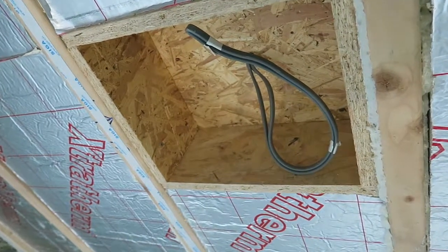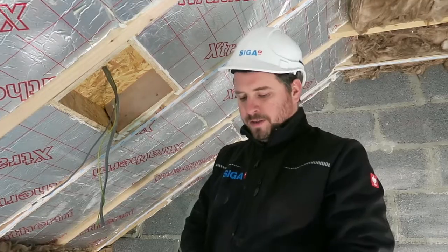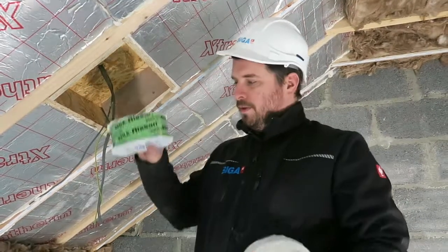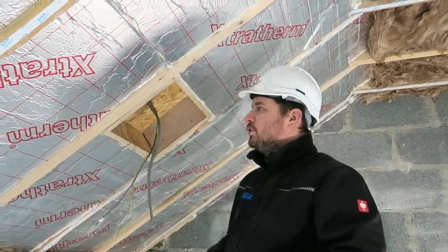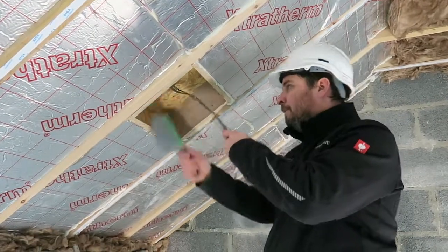We have a box here to make airtight. How would you make this airtight? Today we're going to use Siga Rizan and Siga Corvum 3030. What we need to do is always make sure that our substrate is always dry and clean.